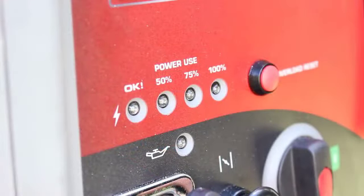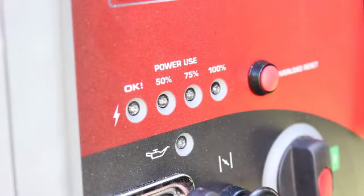It also features power use LEDs. These LEDs measure the output wattage — basically the generator load of all the generator receptacles — and display the percentage of total generator load.